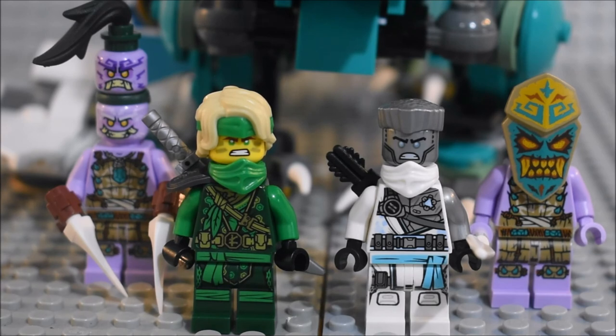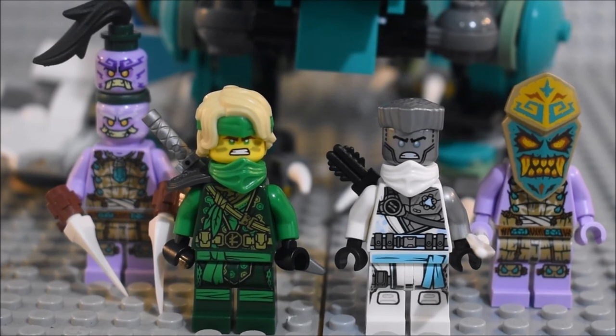If you did enjoy this video, please comment, like, and subscribe. My last Island set review for Season 14 will be the Catamaran Sea Battle. And I will see you guys next time. Goodbye!